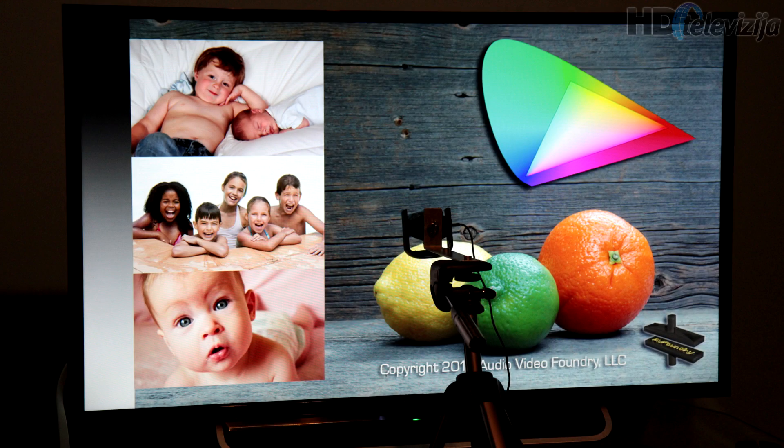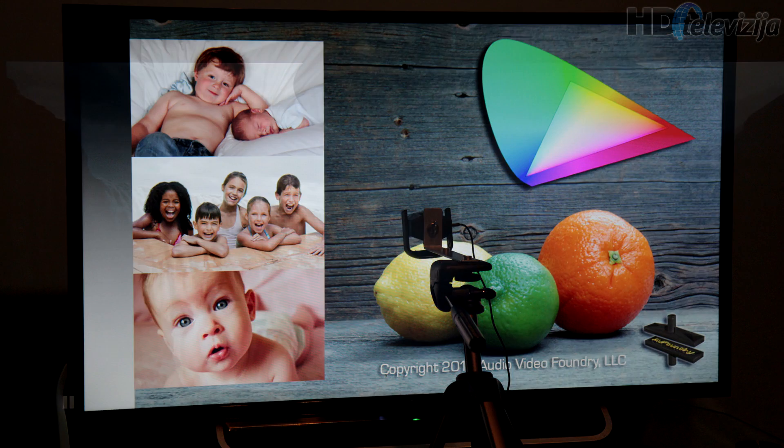Overall really good results and good contrast, but we highly recommend that you view the screen directly, because under angles you will get decreased contrast and less saturated colors.